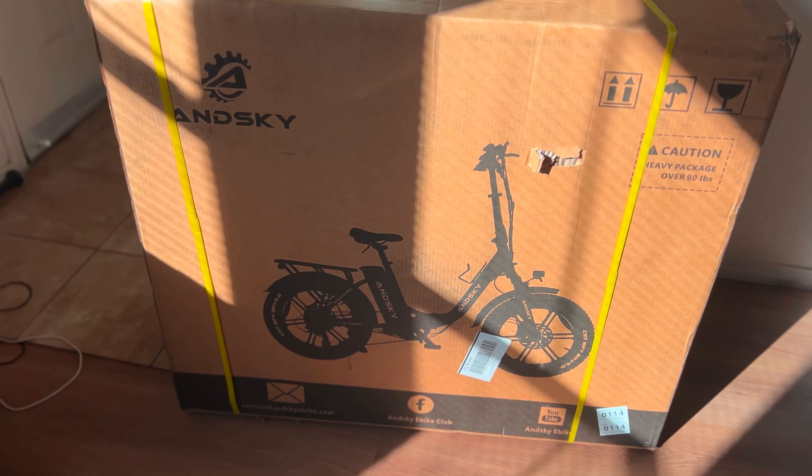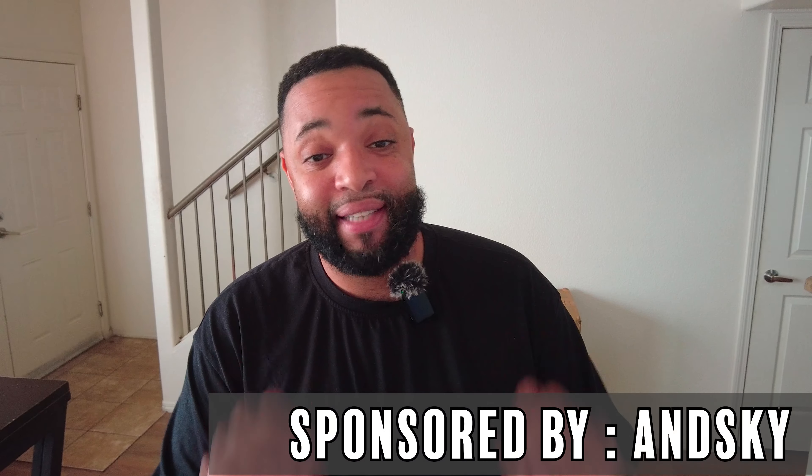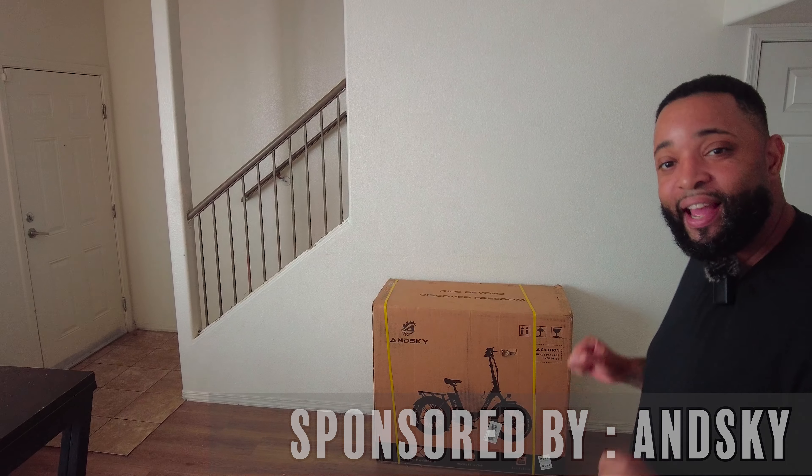Good morning family, it's your boy Bishop and we are back again with another video. Today is Halloween and tonight we will be trick-or-treating with the crazy middles — picking Love up from school in a little bit. But before we get into any of that, today's video is sponsored by AndSky e-bike, and we will be unboxing and giving away a new AndSky S700 today.